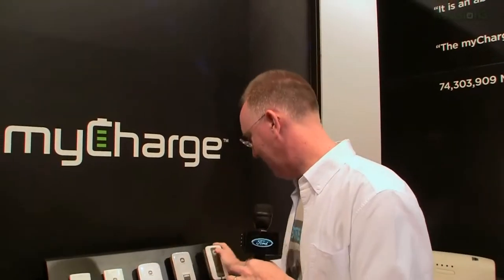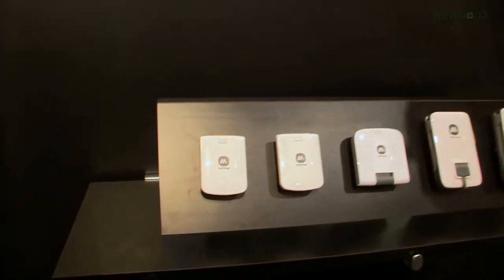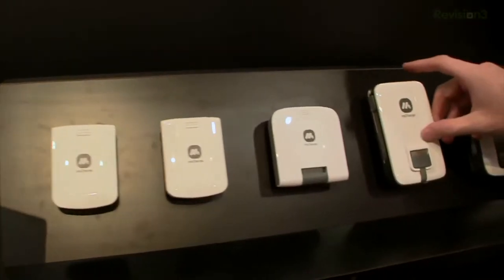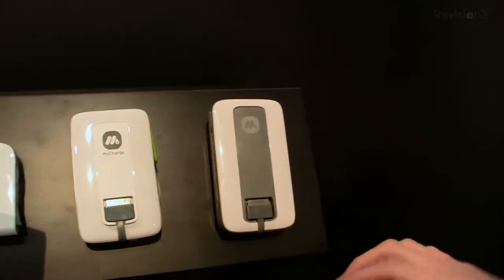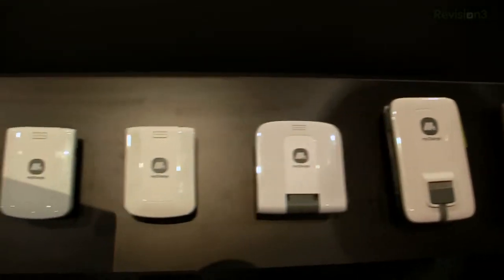These come in different variants — you can get a 6,000 milliamp or a 3,000 milliamp, and pricing is about $70 to $100. We carry them literally everywhere we go. These are what we would call the legacy units — they're going to stick around, but you'll notice they have the older-style iPad and iPhone charging plugs on them, so keep that in mind.